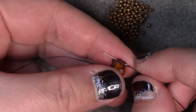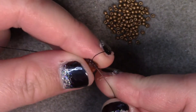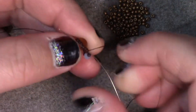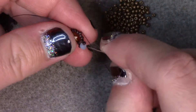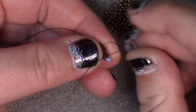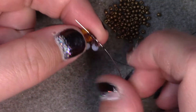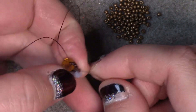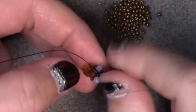We are going to pick up 4 of the size 15s. Add on a 15, a small rondelle, and a 15. Pass back through those 4 beads again so that it kind of sits over there. Pick up 3 more size 15s. Add a size 15 and a small rondelle, then add a size 15 and a small rondelle. Go back down through the previous single size 15 next to the rondelle, back through the 3 size 15s, and through the last 4 size 15s. Pick up a size 15 and a rondelle, then pass back through the previous rondelle next to the one that you started from.